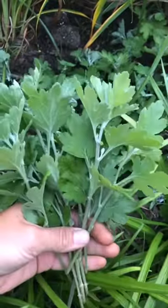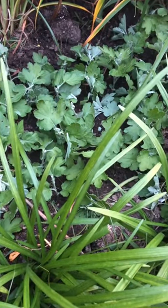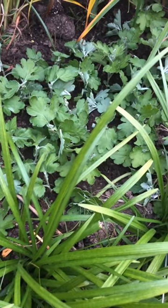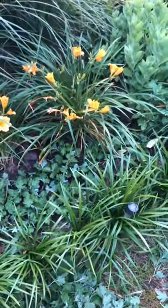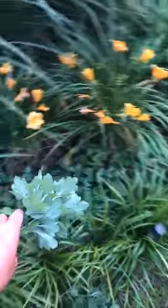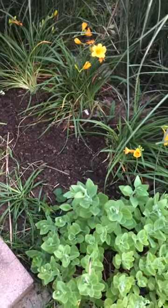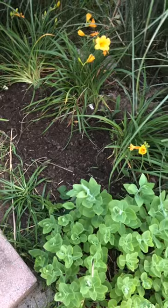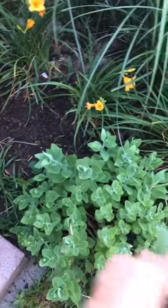I'll show you how to do it yourself. I have not clipped my mums yet this year and they are way past due. I have this little space here where — they're fighting over there — shh.